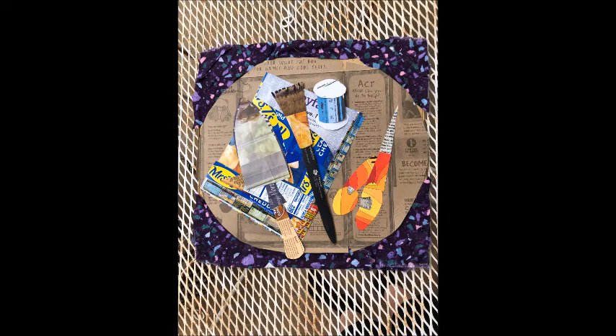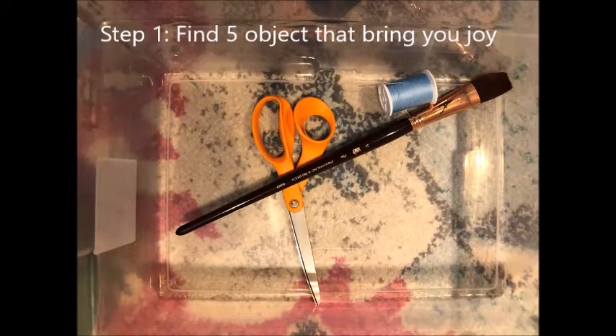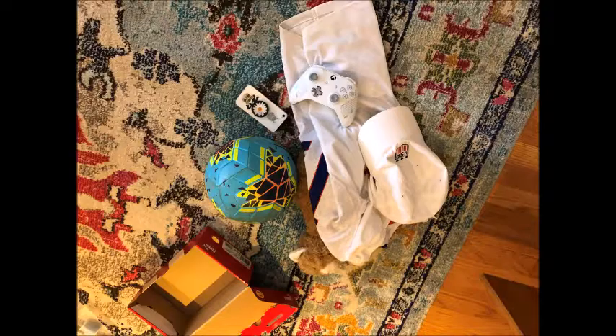A collage is an artwork where paper and other materials are glued onto a background. The objects I looked for that bring me joy are sewing, painting, and gardening.